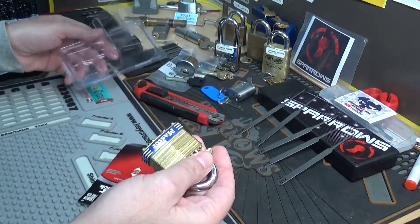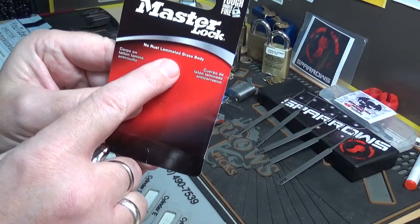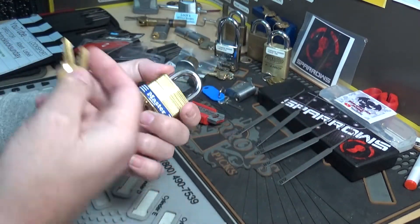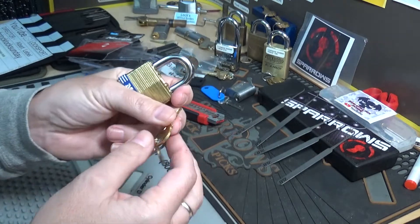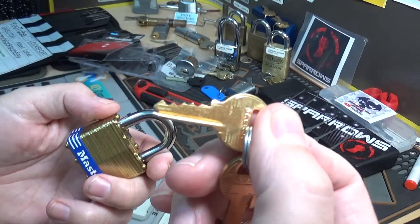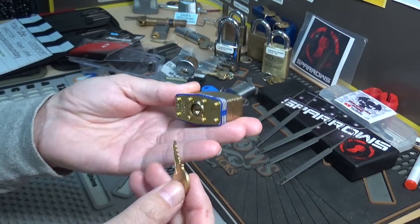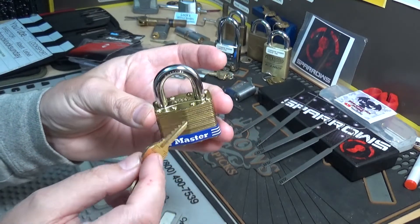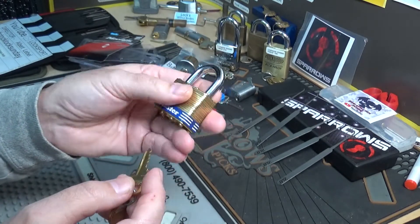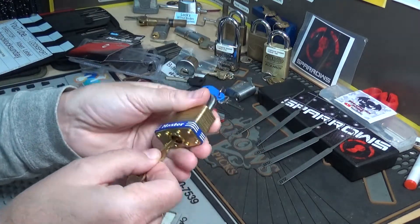It wasn't until I saw it right here — laminated brass body. I actually thought squint might have sent me a 24-karat gold lock, so I was a little let down to find out it was brass. Let me see — one, two, three — it looks like a four-pinner. There's the key, there's the beautiful lock. It's actually a really cool looking lock. I don't think I've ever seen a brass body Master Lock before, so this is actually really freaking cool.